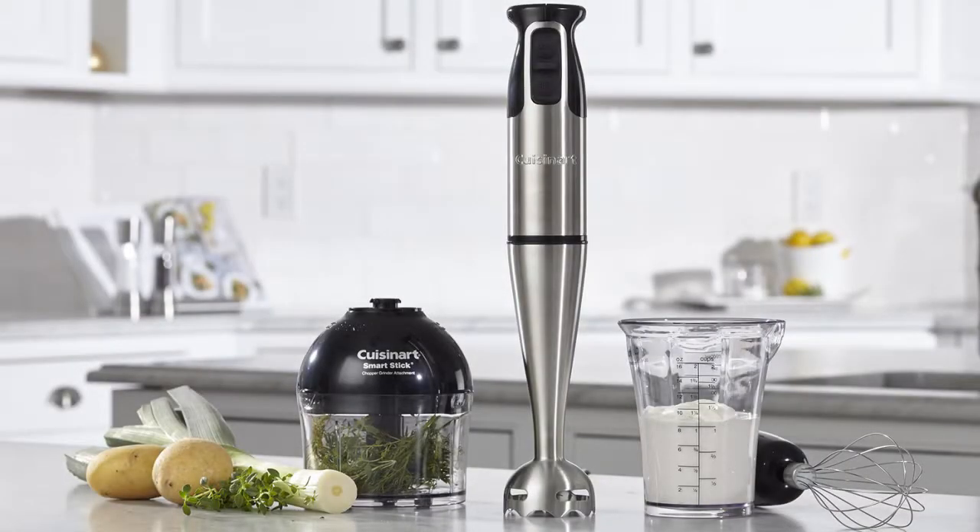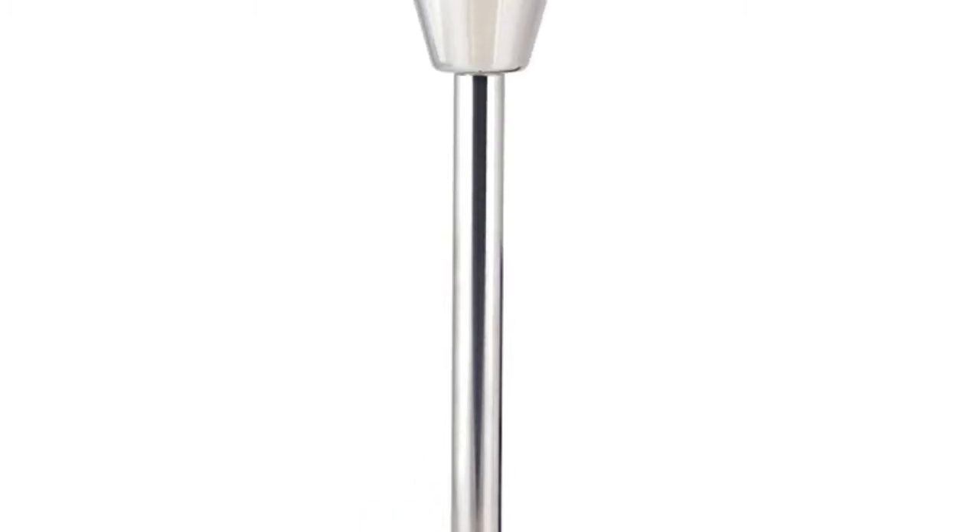All cups and attachments are dishwasher safe, making cleaning a breeze. Number four on our list is the Vremi 8-speed hand blender. This model boasts an impressive power of 350 watts and eight speeds.